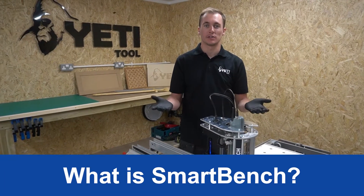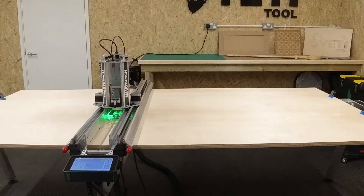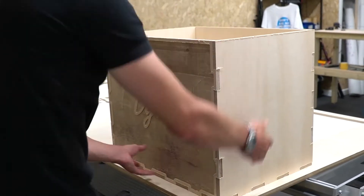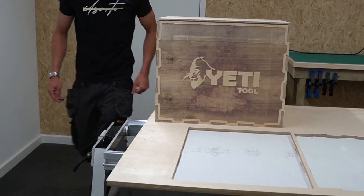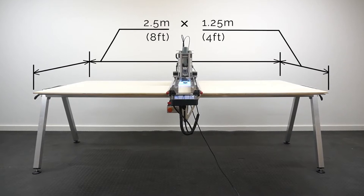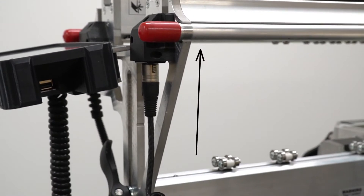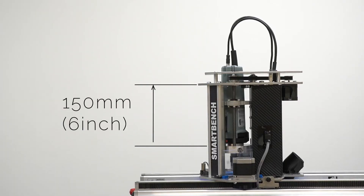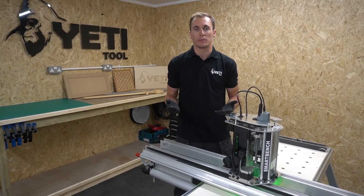First things first — what is it and what does it do? SmartBench is a large format CNC multi-tool. It allows you to mill, cut and draw on sheet materials both small and large, at an affordable price point. SmartBench is a full-size CNC machine which can process sheets of 2.5 meters by 1.25 meters, covering 8 by 4 sheets. It can accept a material thickness of 150 millimeters or 6 inches, with a z-axis travel of 150 millimeters. We advertise a finished part accuracy of 0.5 millimeters or better.